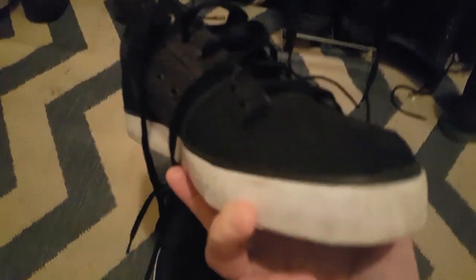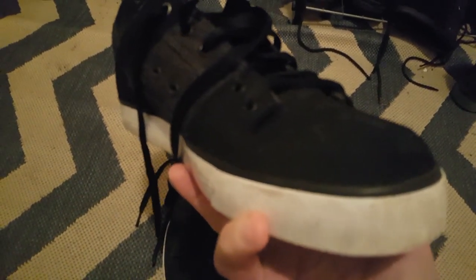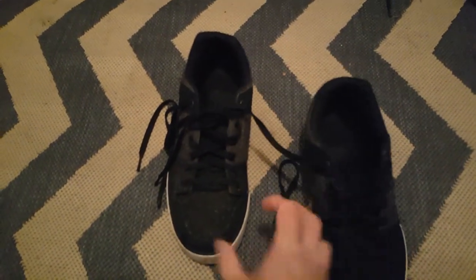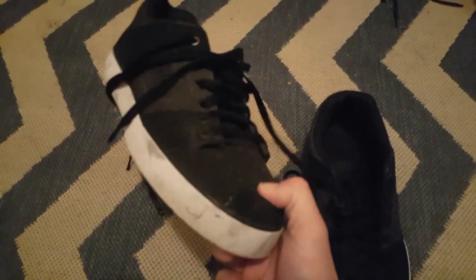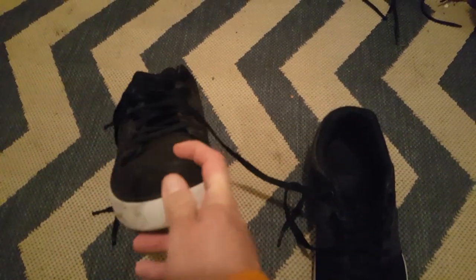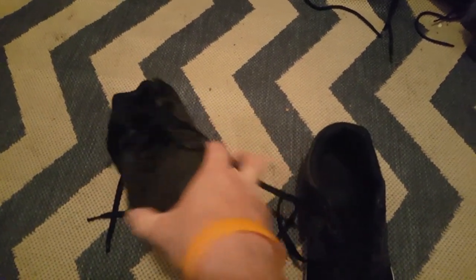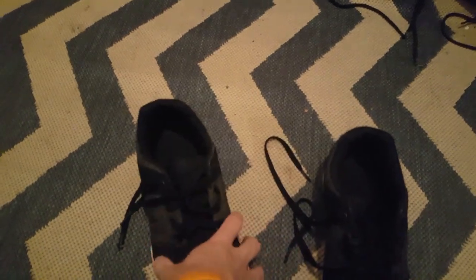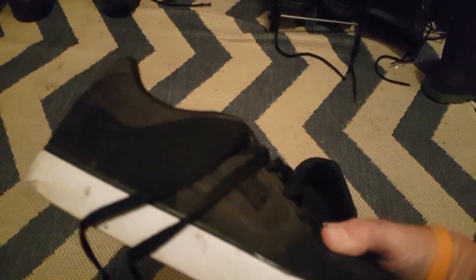All in all they've held up really well through doing tricks like kickflips and all that. As you can hopefully see, there's no scraping — usually you get that tear from your foot kicking up. There's none of that on these shoes. This area is all hard rubber, so it protects the shoe really, really well. You don't get that tear on the cloth like you usually do with other shoes.